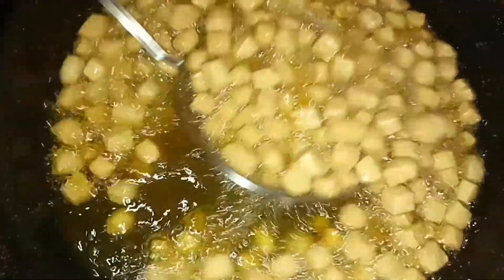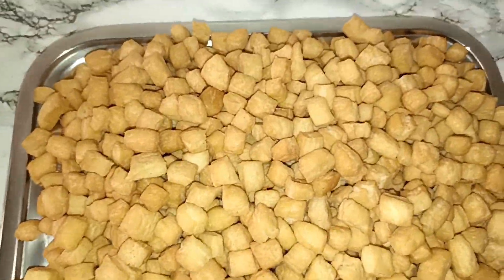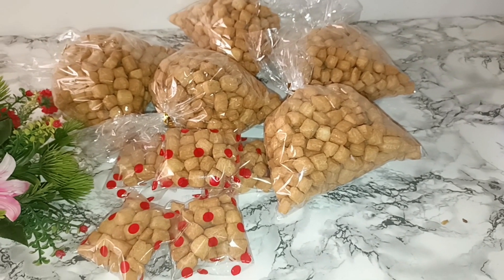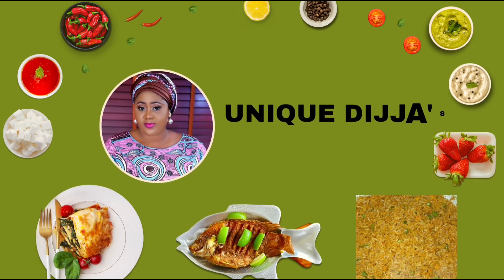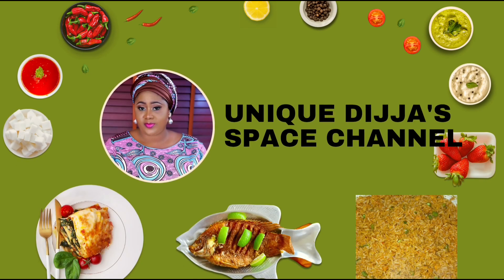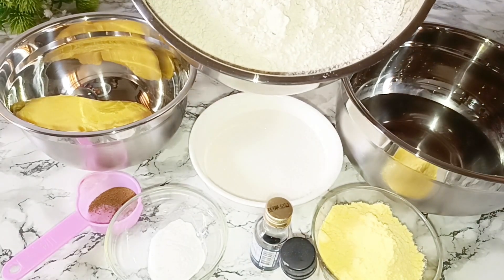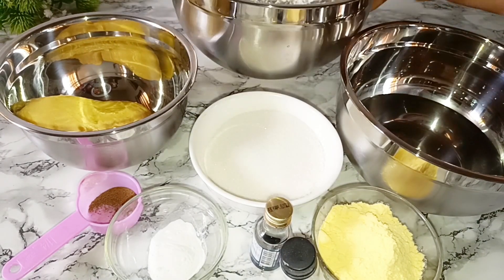Hi guys, welcome back to my channel. On today's video I'm going to be sharing how I make this commercial chin chin. Welcome back guys, here are the ingredients I'm going to be using for this commercial chin chin.